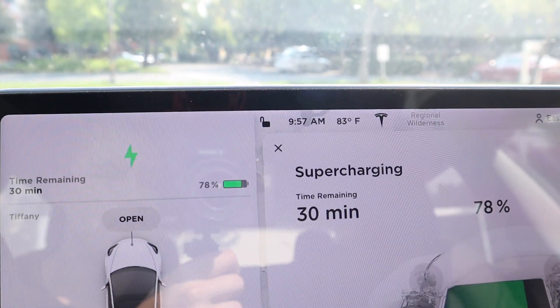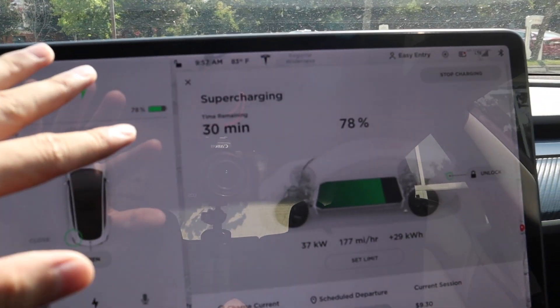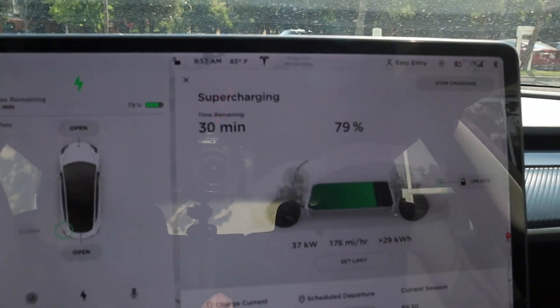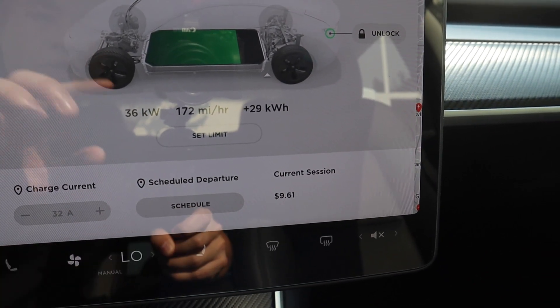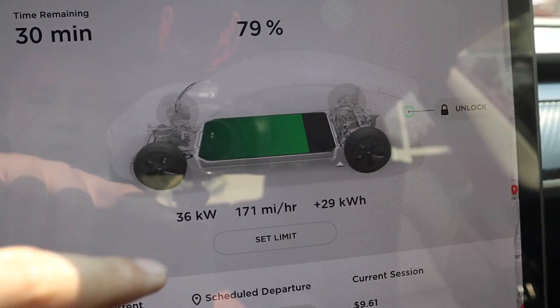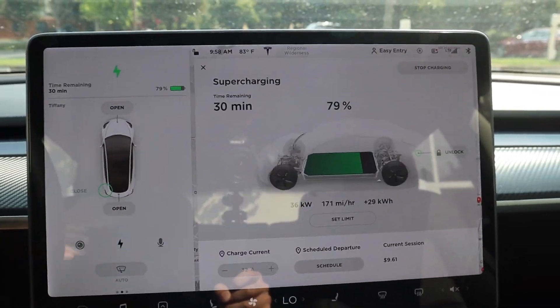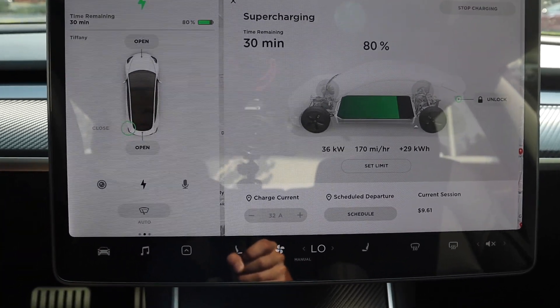Just a time check — it's been around 25 minutes. We started at 9:31 and it's currently 9:57 a.m. It says about 30 minutes remaining to get from 78% all the way up to 100%. The cost is around $9.30 to $9.61 for the current session. As you can see, we're up to 79% now and it's starting to slow down — only charging at 172 miles per hour, which originally started around 500. That's because of the water-topping analogy: as you fill up, you slow down.